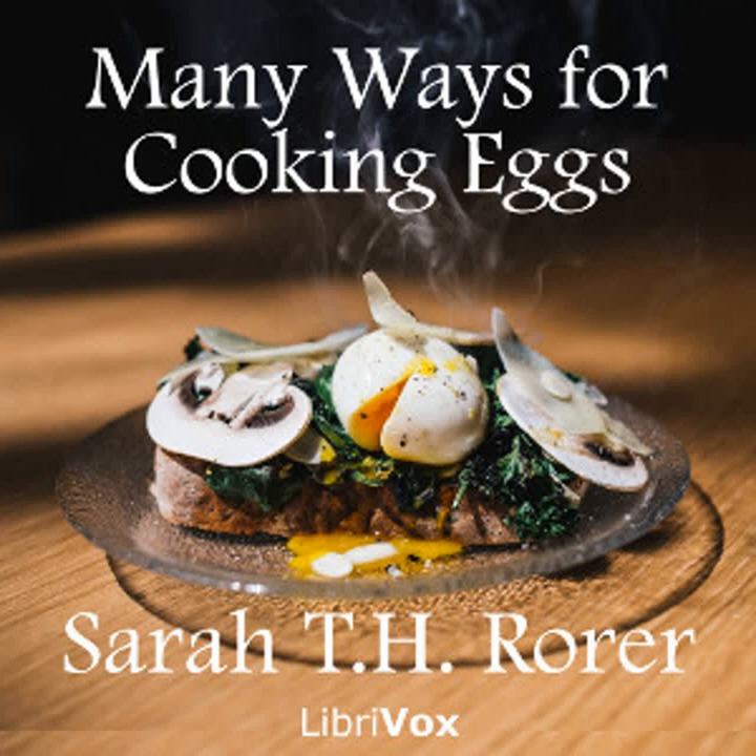Eggs à la Martin: Make a half pint of cream sauce. Put half of it in the bottom of a baking dish or into the bottom of ramekin dishes or individual cups. Break fresh eggs on top of the cream sauce. Dust with a little salt and pepper. Pour over the remaining cream sauce. Sprinkle the top with grated cheese and bake in a moderate oven until the cheese is browned and eggs are set. Serve in the dish or dishes in which they are cooked.